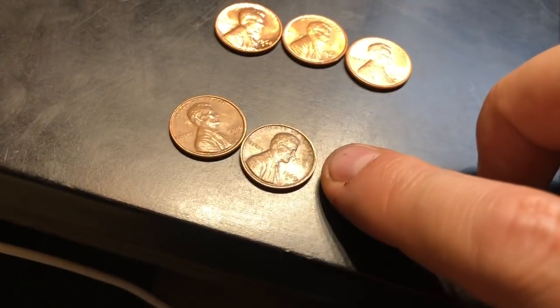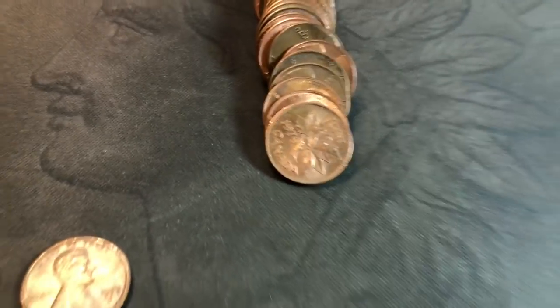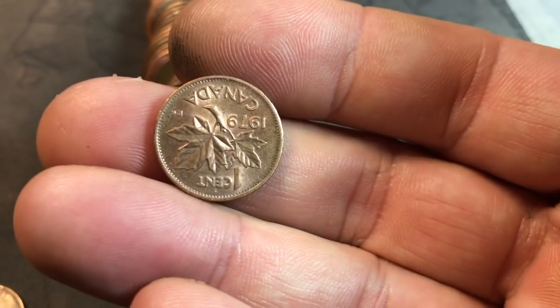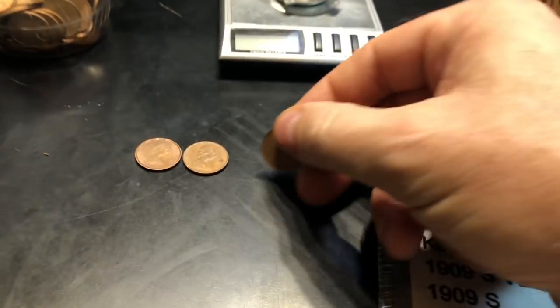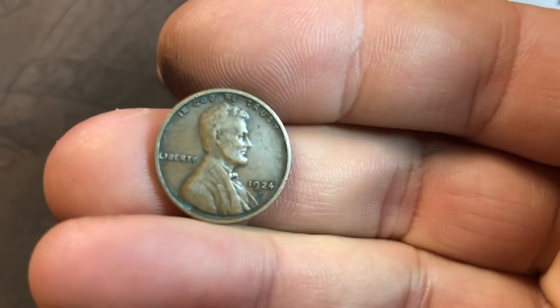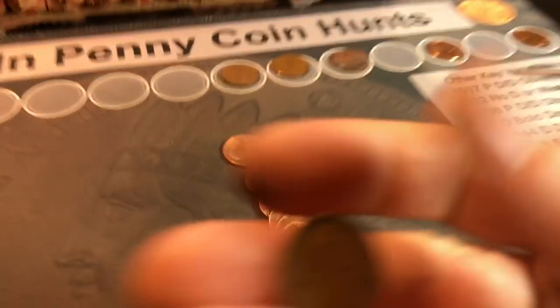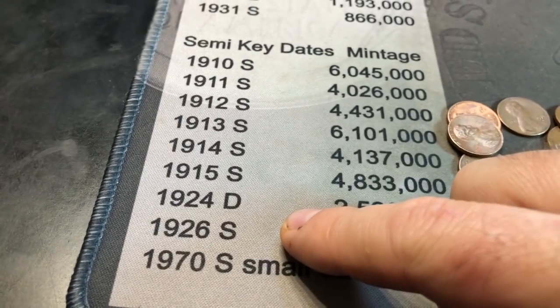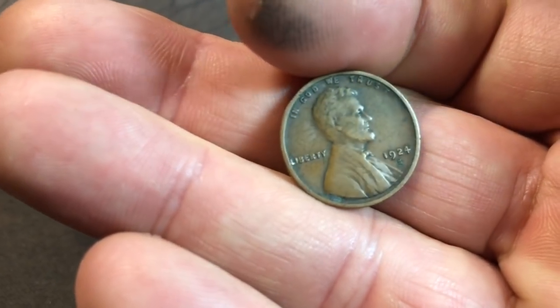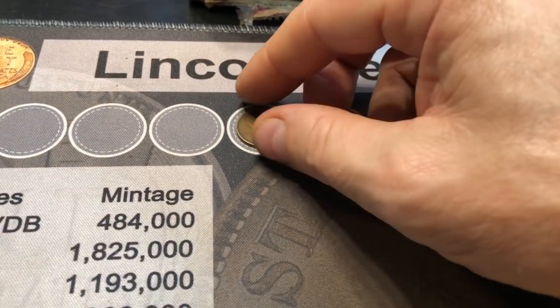Already two 1969Ss plus an uncirculated 1969S. Could this be the box that gives us a lot of S-minted Wheaties? Roll number 11, and we have another Canadian — that's number three. Same roll, and take a look at this one: a 1924S, I believe. It is! Man, had that been a 24D, that would have been a semi-key date. But a 24S is under 12 million minted, so that's a nice find as well. We are super excited about this box.